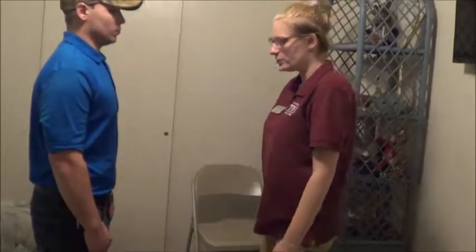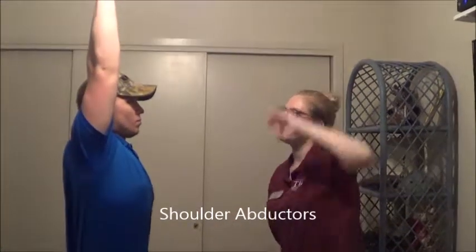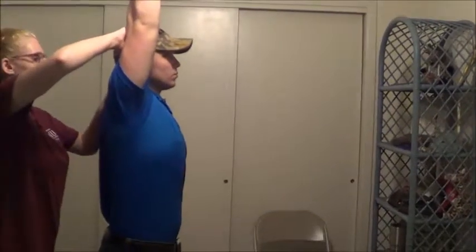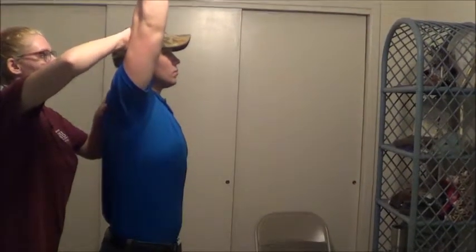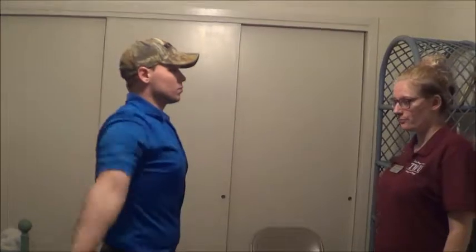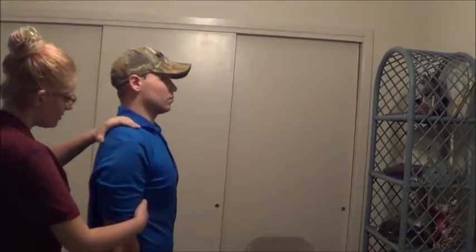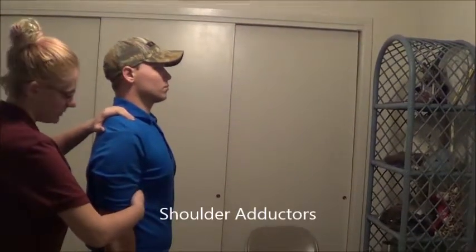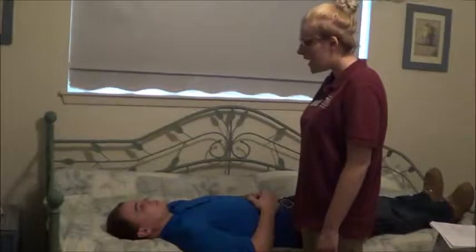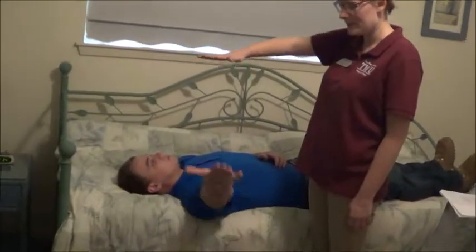Hold it there, don't let me move you. Okay, that's good, you can relax. Now with your right arm, point your thumb out and then bring it up above you. Okay, that looks great. Hold it there, don't let me move you. Okay, that looks good. Bring your arm back down to your side. Okay, ready, hold it there, don't let me move you. Now can you bring your arm out to the side like this? Okay, that looks good. Can you come up and touch my hand? Okay.